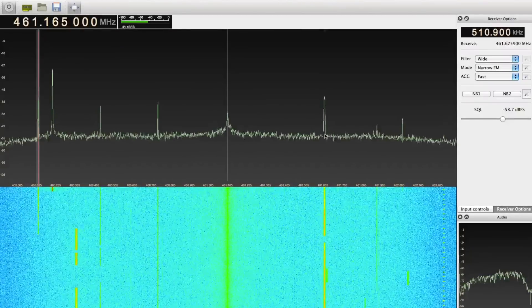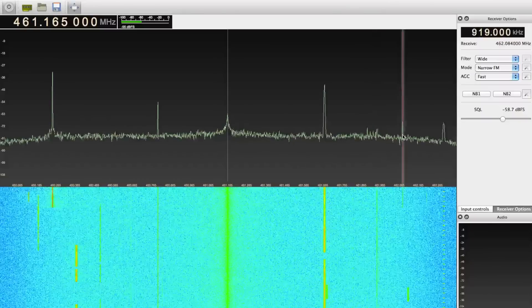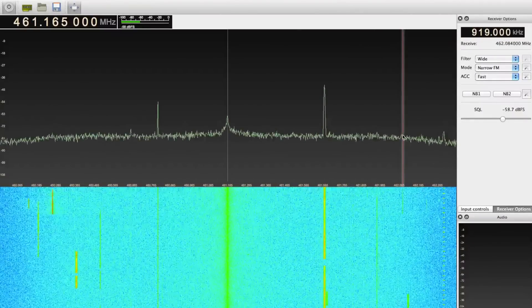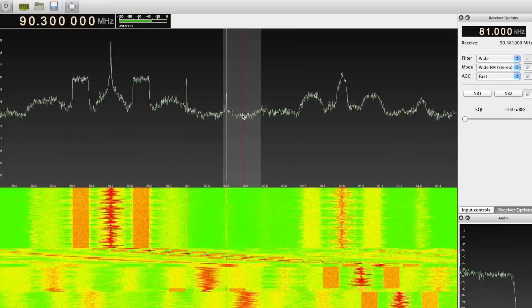Then I downloaded GQRX, which combines software from the GNU Radio SDR project and a graphical user interface designed to work with my USB dongle. I plugged my dongle in and within a few seconds was listening to a range of transmissions from 50 MHz to about 2 GHz.